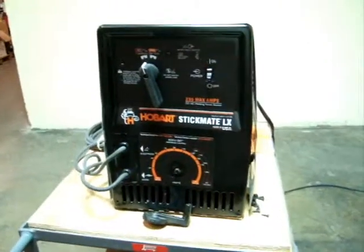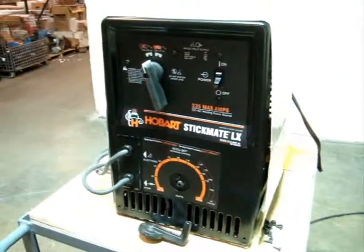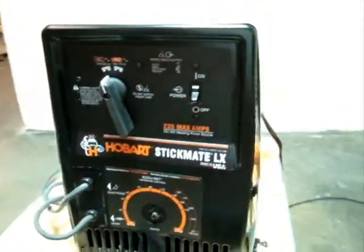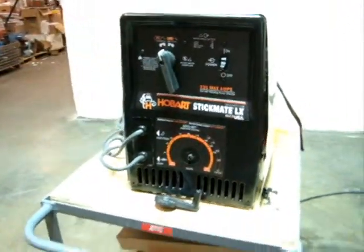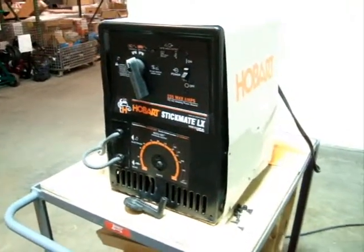This is one of our featured auction items. It is a Hobart Stickmate LX-235. That means it's 235 max amps, CCAC welding, basically a stick welder. It's 230 volt, single phase.